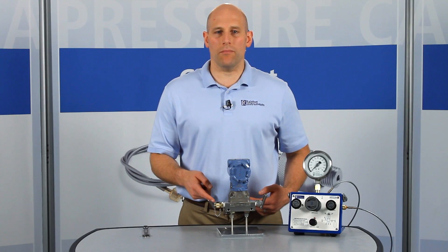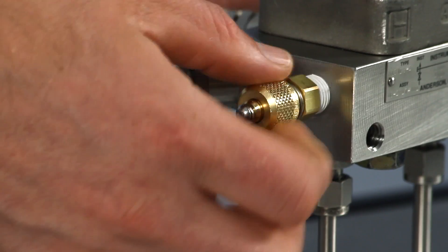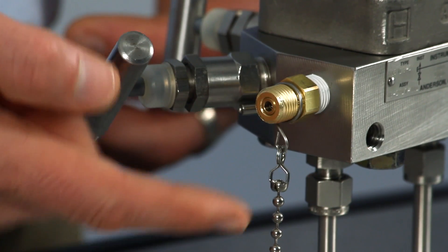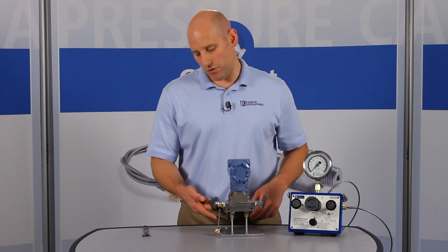The cap provides protection from mud, dust, and contamination and allows instant access to the quick test connection for periodic calibration tests. The cap is chained to the adapter so you'll never waste time searching for a lost cap.